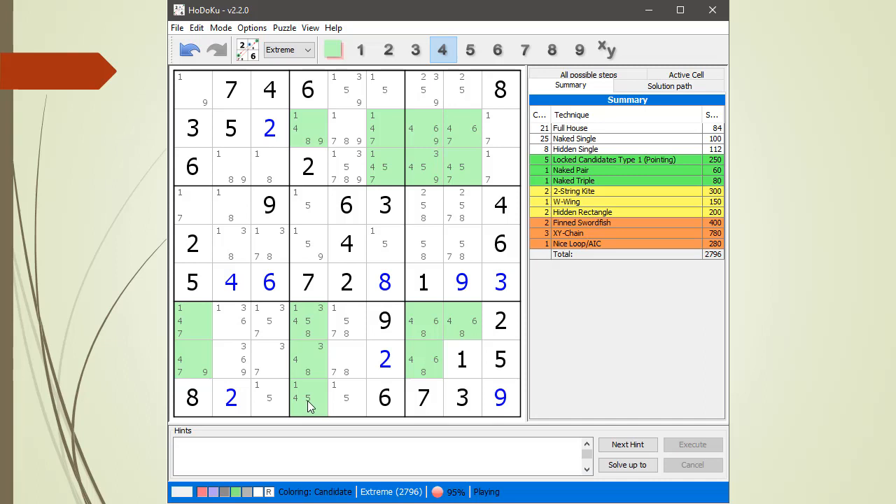We got a hidden single with the four. Got a one-five, one-five pair — could have done it with the naked pair too. One-five, one-five naked pair. So the one-five gets rid of that, and it's going to be a nine.